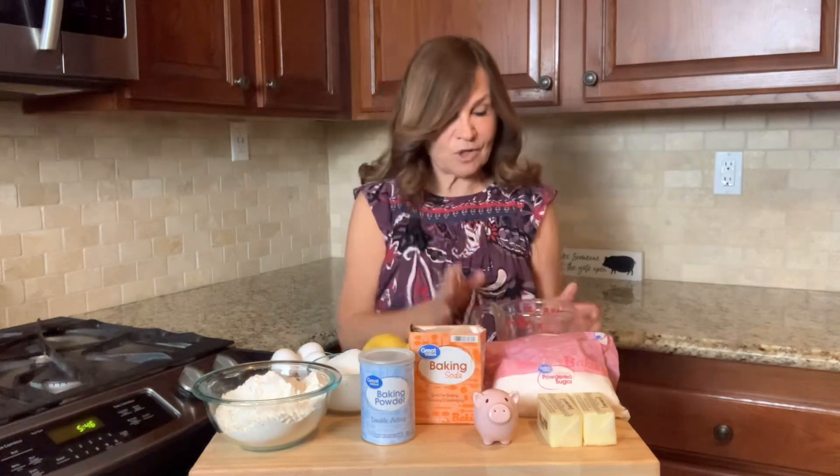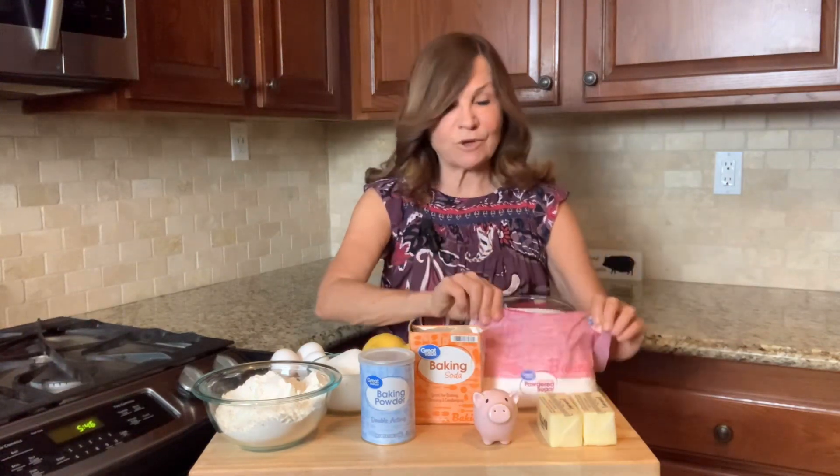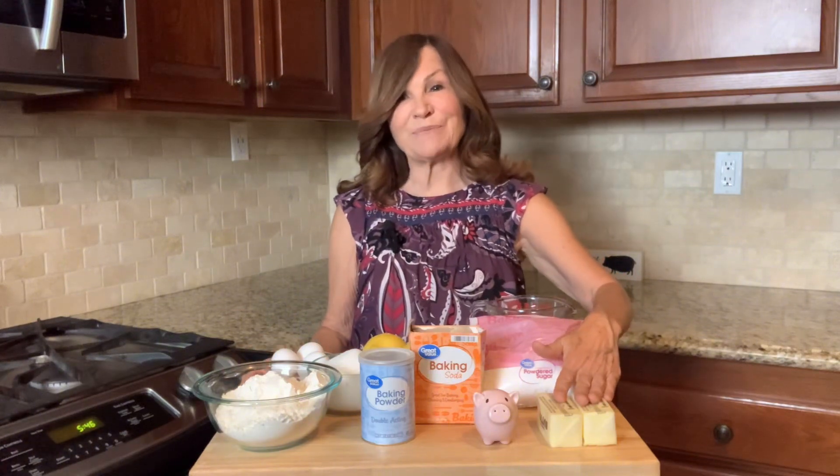A quarter teaspoon of salt, a half a cup of buttermilk, one and a half cups powdered sugar, and one and three quarters cup melted butter.